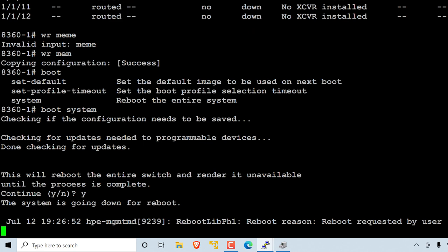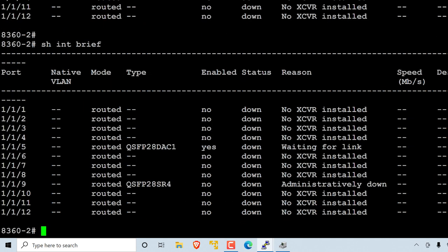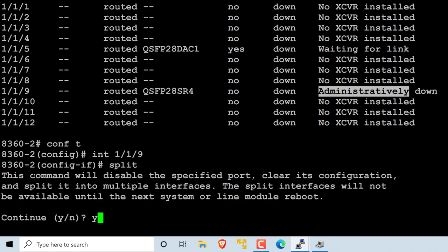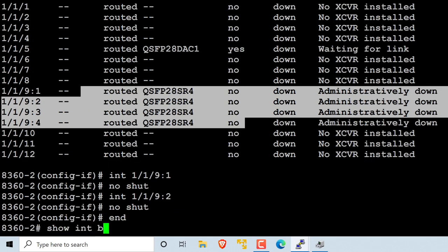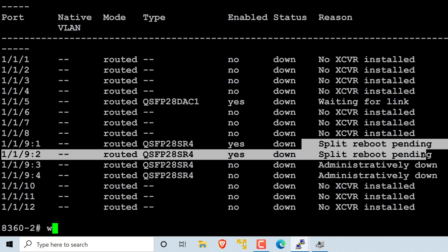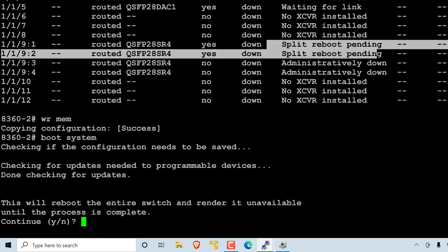The switch is now rebooting. On the second switch, I do something similar. Show interface brief shows this interface is routed and shut down. I go to that interface, type split, confirm yes. Show interface brief shows the four routed interfaces now — 1/1/9:1 through :4. I no shut the first and second interfaces. Show interface brief confirms a reboot is pending, so I write mem and boot the system.